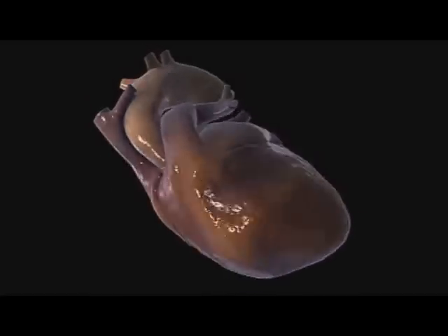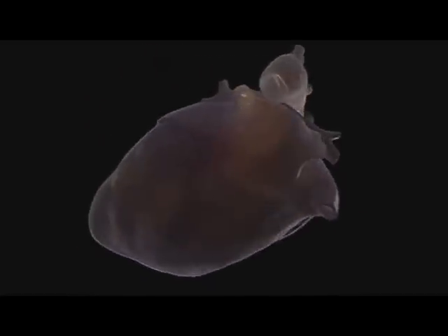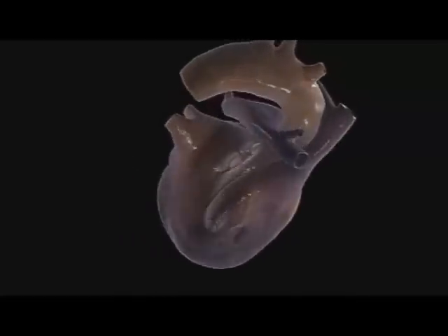Systolic pressure is the pressure generated when the heart contracts, and diastolic is the pressure when the heart is relaxed. 120 over 80 is optimal, though blood pressure varies dramatically throughout the day.